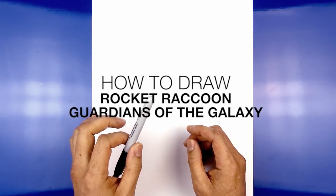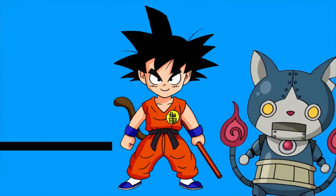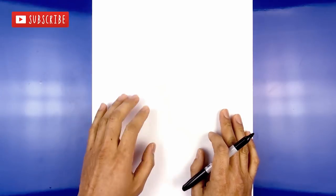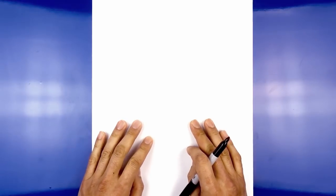Hey everyone and welcome to the club. Today I'm going to be showing you how to draw Rocket Raccoon from the Guardians of the Galaxy. Before we begin, make sure you've hit that subscribe button so you get access to all my lessons and community feed.